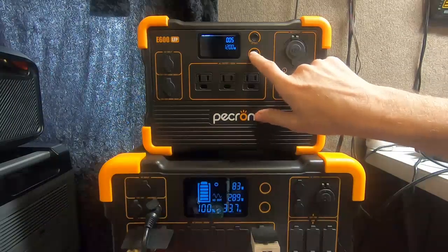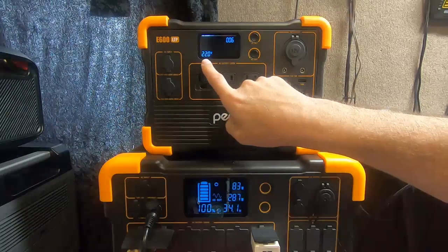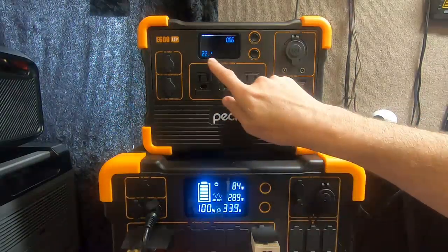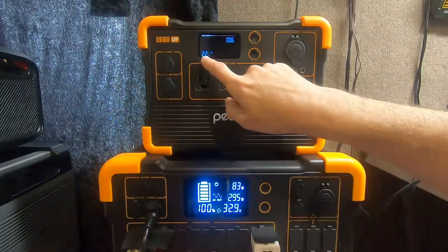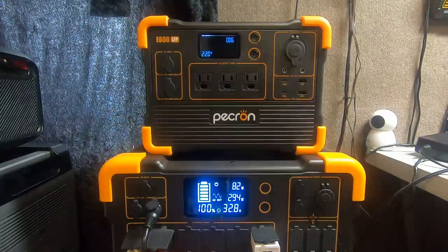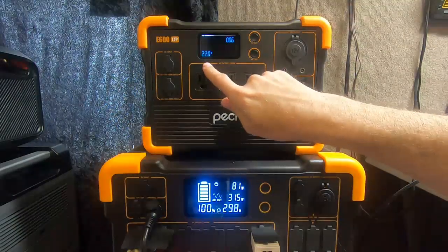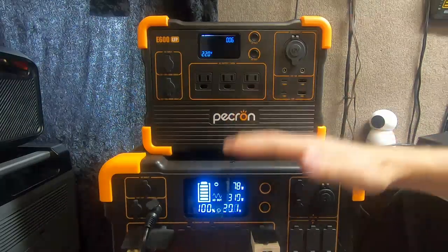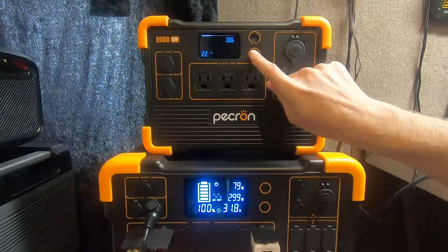Number six — hold the long press again. Notice the number that came up matches what's shown on the display. This is the low battery cutoff voltage for cell safety. Once you get to 22 volts, whether you like it or not, the unit is going to shut down and will not turn back on until you plug it in or connect solar. That's to protect and save the battery cells from going too low and getting damaged.